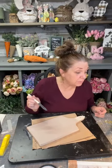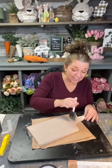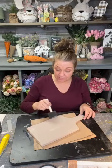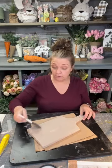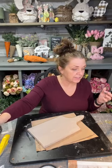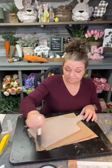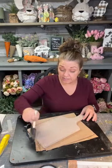Where did I get the lazy Susan? I thrifted it — found it at Goodwill. It had little holes in it and rails on three of the sides. That was like hitting the jackpot for me. With painting, these things come in really handy unless you get too much stuff sitting around you and when you turn it, it hits everything.